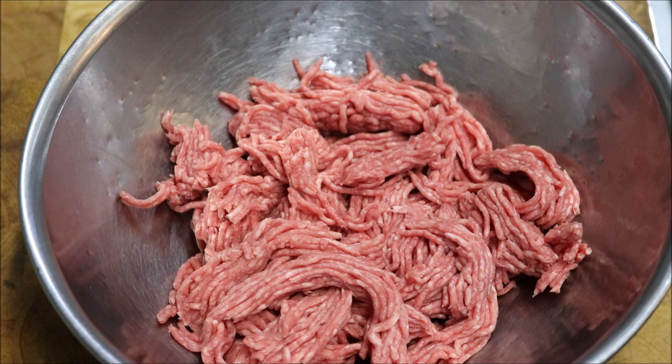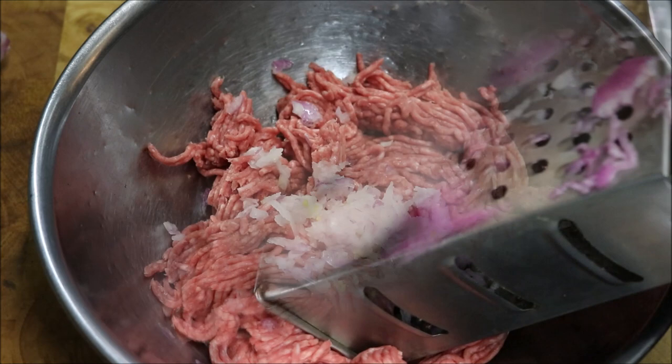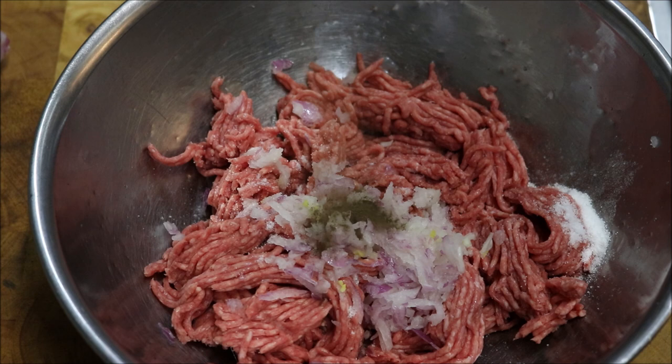So the first thing we're going to do is get one small red onion and a grater, and we just want to grate that straight in. Next I'm just going to add one teaspoon of salt, half a teaspoon of black pepper, and half a teaspoon of ground turmeric.